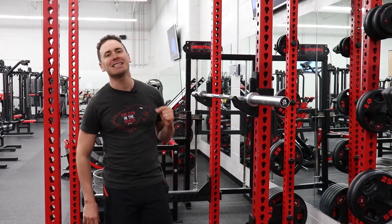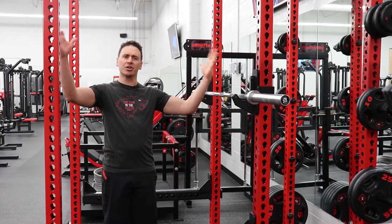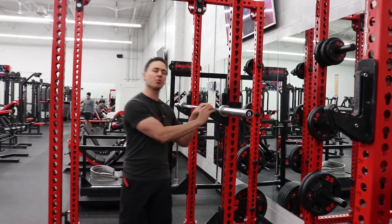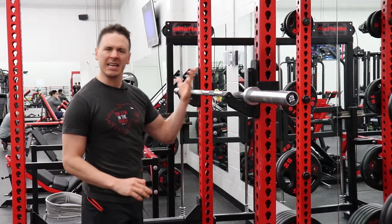Hey, I'm Peter Lee with The Gym in the North and today we're going to teach you how to be a pro in the gym. So today we are in our Monster Squat Racks and we're going to be talking about J-Clips. The J-Clip is what holds the bar anytime you're doing anything in the squat rack like squats or shoulder press, etc.